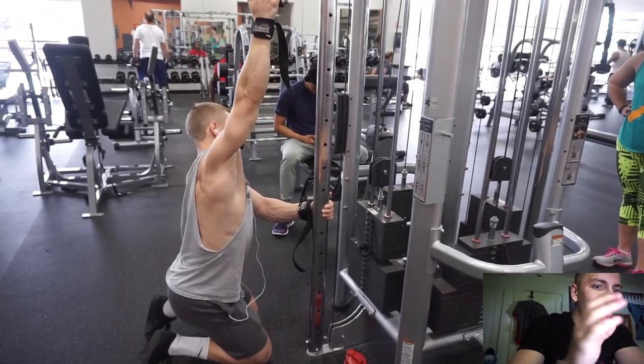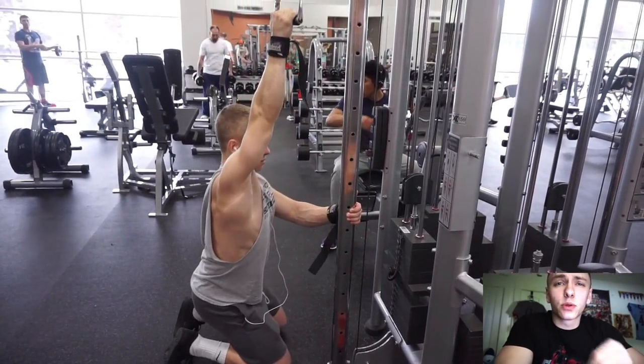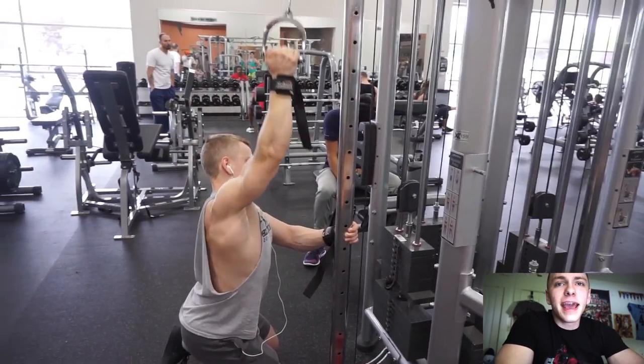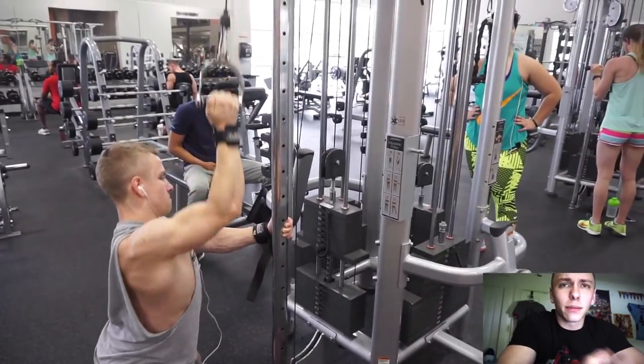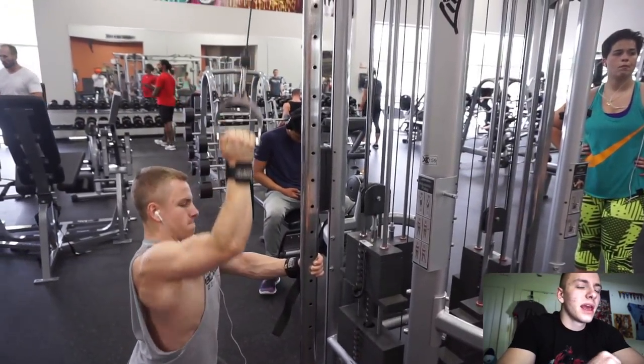I moved on from the weighted pull-ups — four sets of six to eight reps with 25 pounds — to one set of bodyweight pull-ups after those four sets, doing 12 to 15 reps, just trying to get the blood flowing again and get a higher rep set in to finish off the pull-ups.